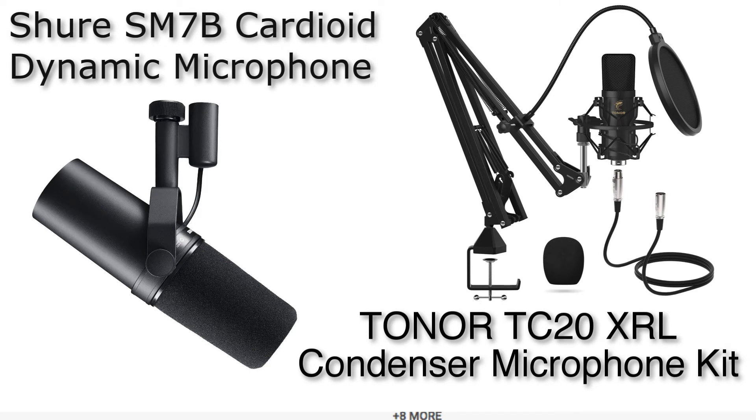The Shure SM7B is obviously a lot more advanced. You probably see a lot of YouTubers and professional broadcasters use them. It was also used on Michael Jackson's Thriller. Bono from U2 uses them, Red Hot Chili Peppers — a lot of male vocalists. It's a really good microphone for hard rock and singing.